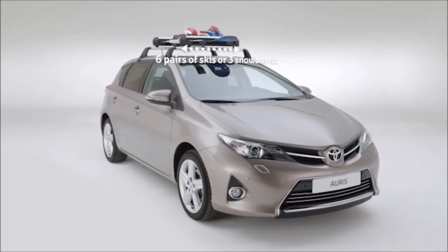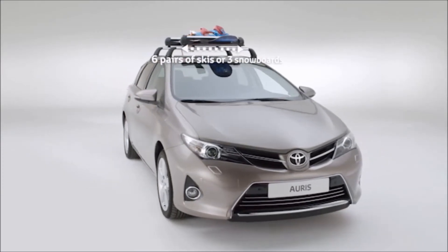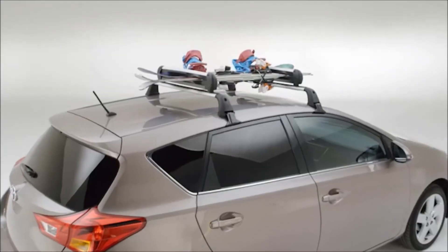The ski and snowboard holder comes in two sizes. The largest holds up to six pairs of skis or three snowboards.